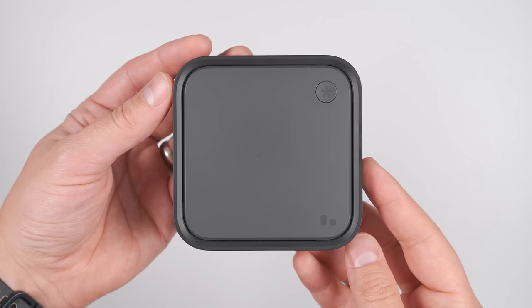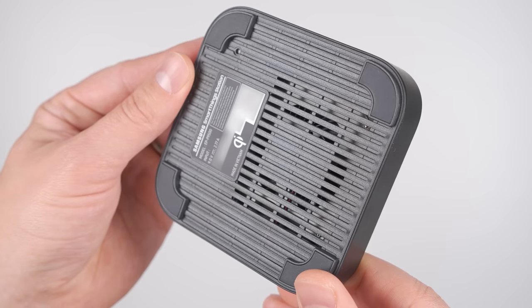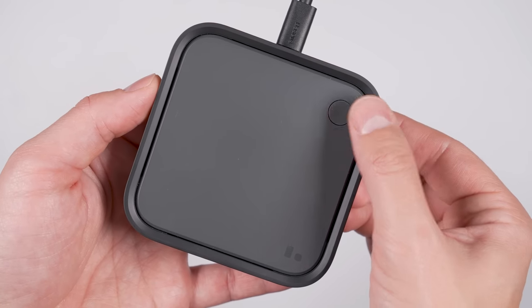If you want the fastest possible wireless charger that can also control all of your smart devices, you can get Samsung's SmartThings Station. Not only does it support 15-watt fast wireless charging and have a fan to cool your phone while it's charging, but it can also control smart devices in your home just by putting the phone on the charger or pressing, double pressing, or long pressing the button on top.